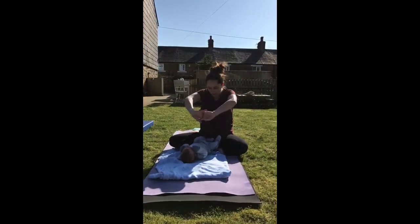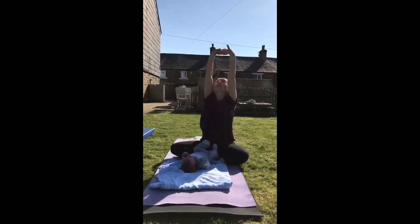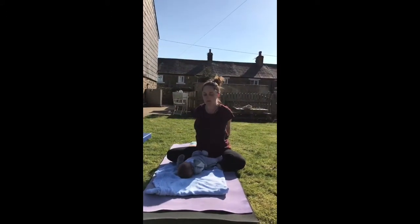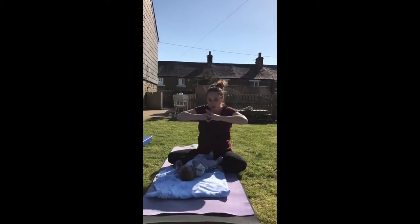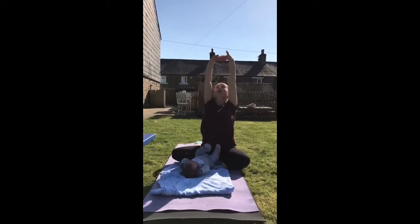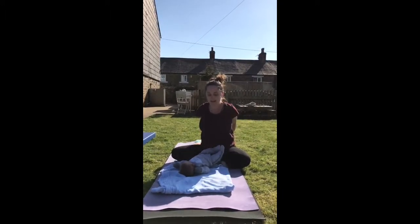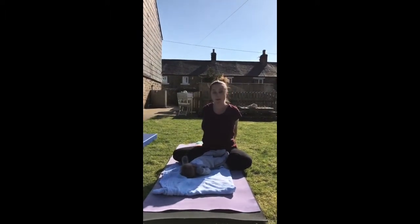Then we'll take a nice shoulder stretch — we'll go forwards, take arms up and behind your back, taking fingertips to the floor, lift the chest. Remembering to breathe all the time: inhale as you go forwards, exhale as you go up, inhale as you take your hands behind, and then exhale as you stretch your arms away. Repeat that up to about five times.